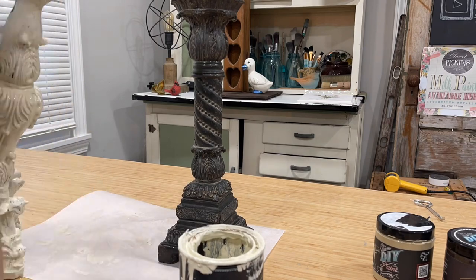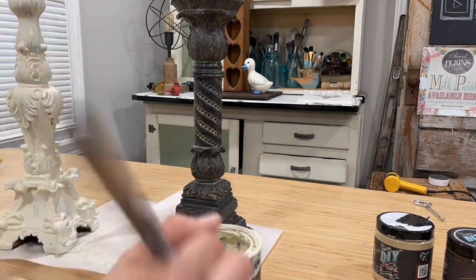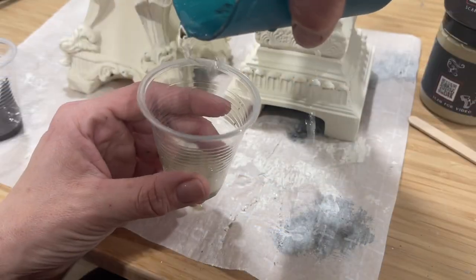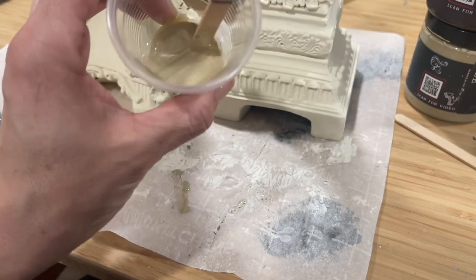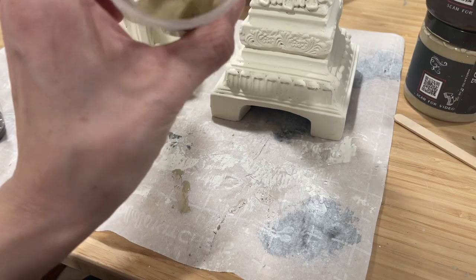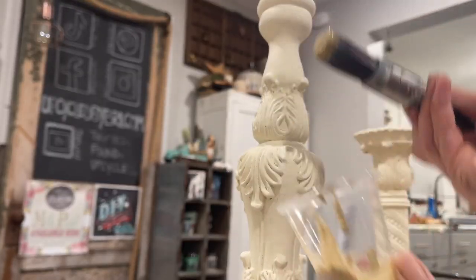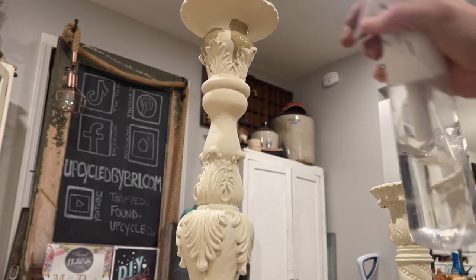I'm using my Klingon R12 brush to get down into all the little details very easily. Now for the fun part — we are going to do a paint wash. I've got the Sandy Blonde and I'm mixing it about one part paint to one part water, really watering it down. But notice this paint is so highly pigmented, even watered down it has amazing color.